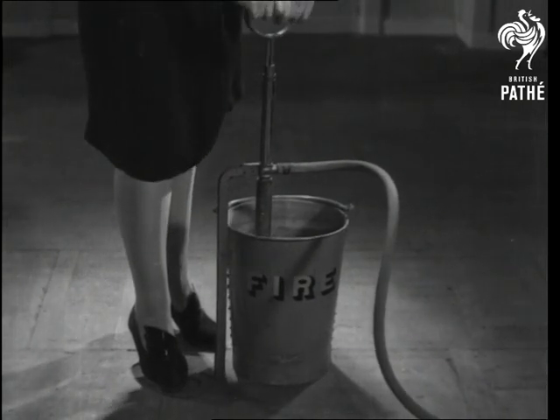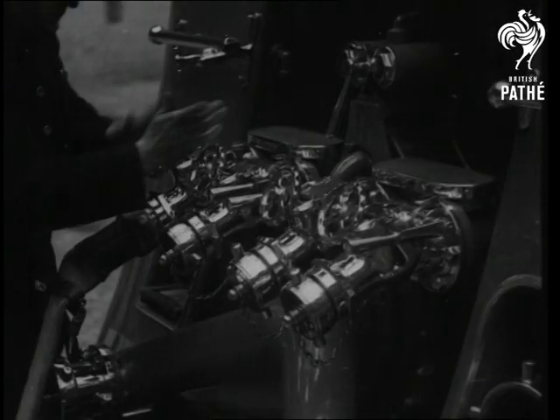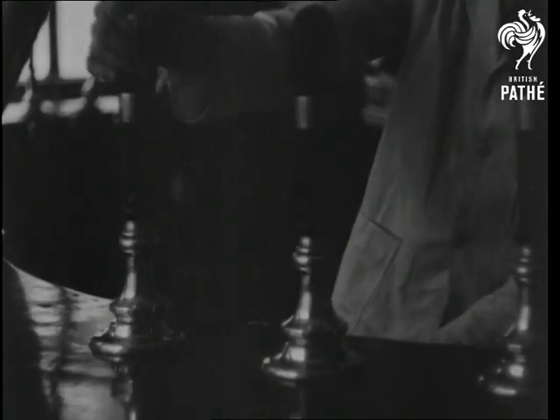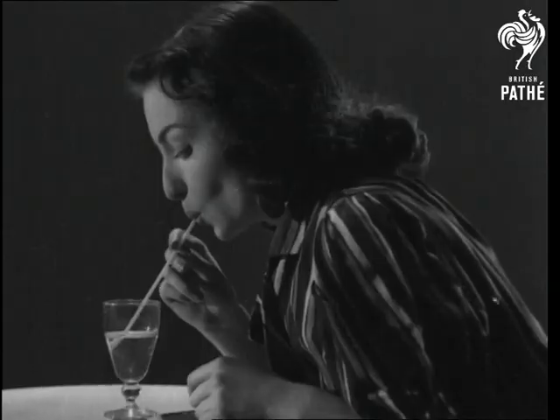It's the stirrup pump girl, in an age of pumps that includes that modern marvel, the fire pump. To say nothing of the pub pump — gosh, what a draw that is! And then, of course, there's the human pump.